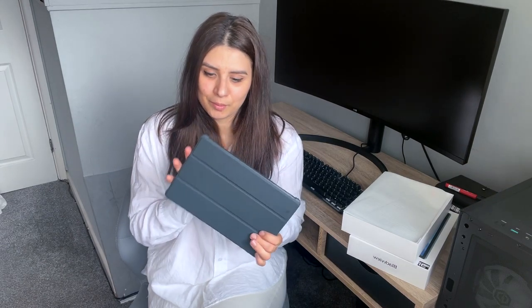256 GB e o memorie foarte mare, e mai mare și decât calculatorul meu. Un alt lucru care mi-a plăcut mult e că are 4 speakeri - două speakeri aici și încă două pe partea cealaltă. S-a auzit foarte tare, am dat drumul la muzică și mi-a plăcut cât de tare s-a auzit. Am dat drumul și pe Disney și mi-am uitat la un film și s-a auzit foarte fain.